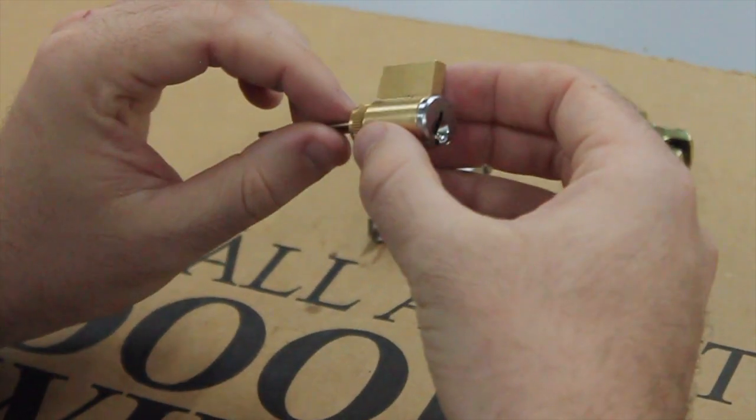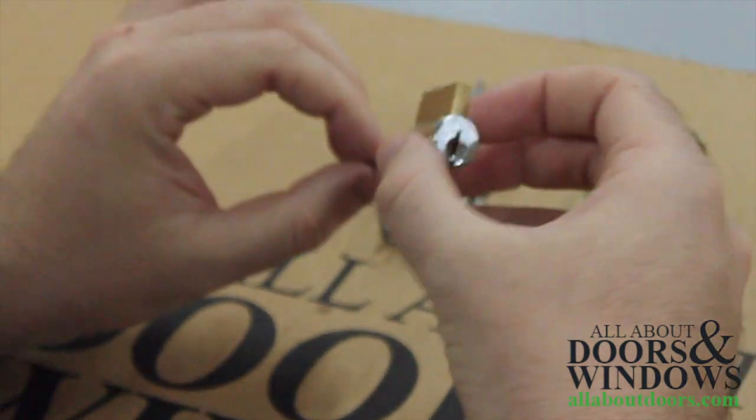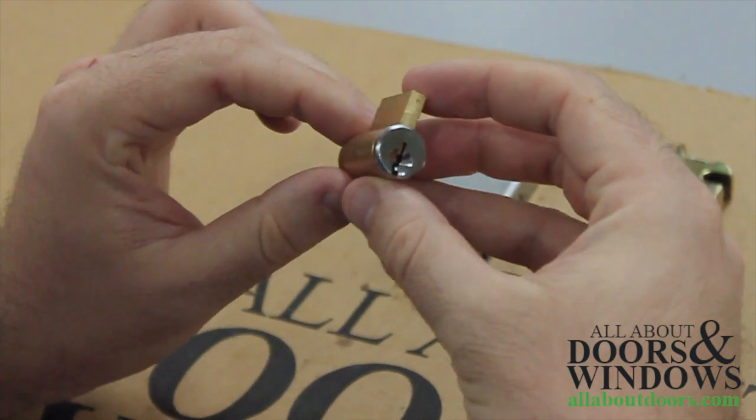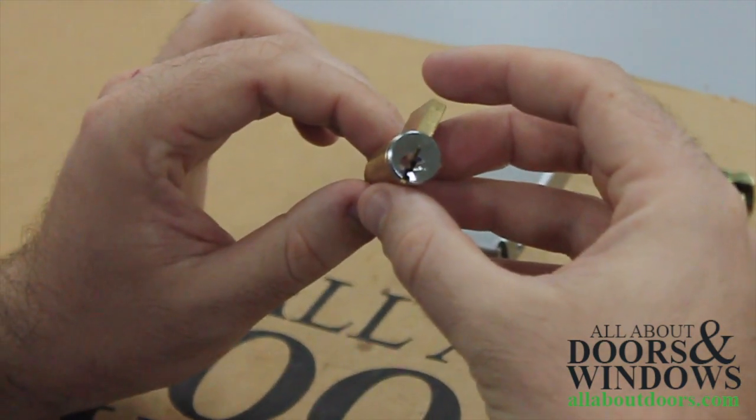Today we are going to be talking about an American style key cylinder. A couple of things to note is that the height of the American style key cylinder can either be one inch or one inch and one sixteenth of an inch.